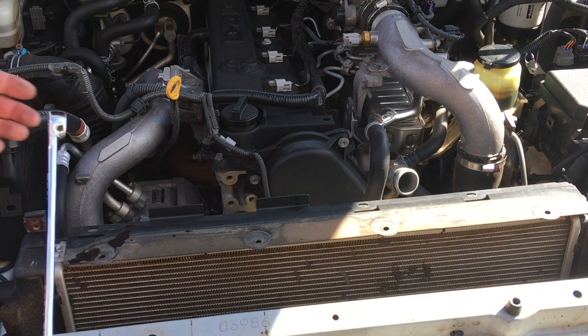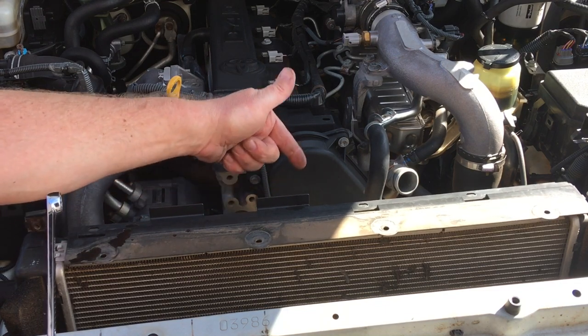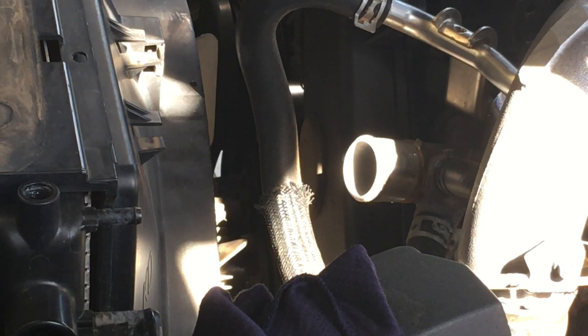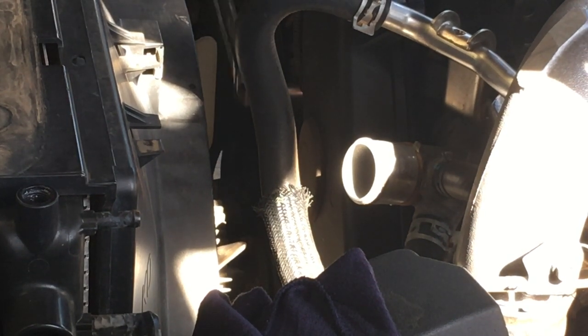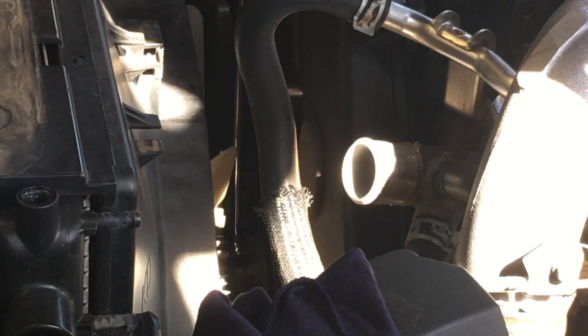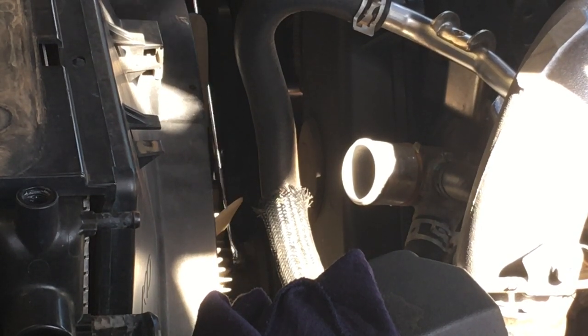The reason we undo the fan now: it's easier to get to the drive belt once the fan's out of the way, and it's easier to undo the fan bolts with a spanner while you've still got resistance from the drive belt. I need a 14mm spanner. You turn it to where you want to crack the nut and then go one by one.